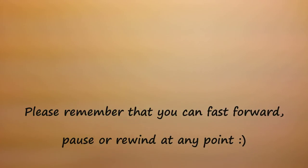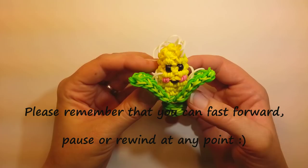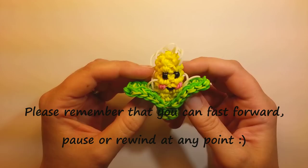Hi everybody, this is Ellen. In this tutorial I'm going to show you how to make this adorable little corn guy. It's kind of kawaii inspired with the food with the smiley faces. It's made all on one loom, so that's good.